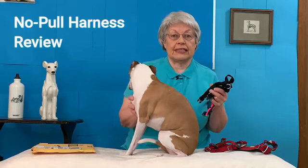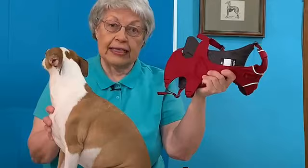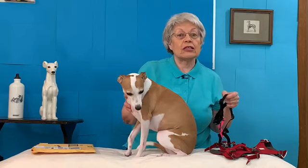We have two harnesses. Both are no-pull harnesses. One is the Blue 9 Balance Harness and the other is the Ruffwear Flagline Harness. They couldn't be more different. This one is a thin strap all the way around, while this one has so much padding. So let's look at both harnesses.